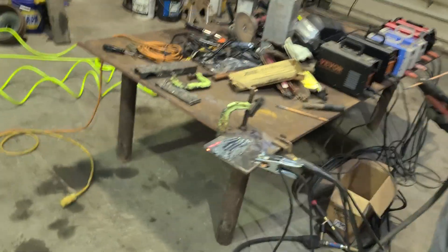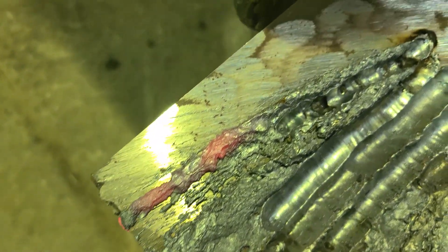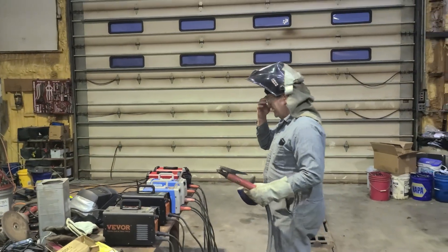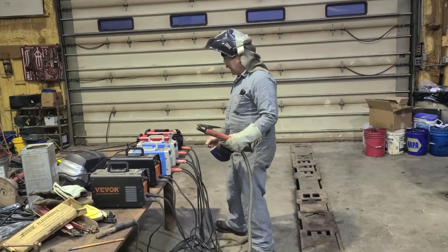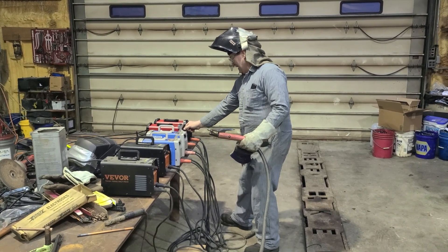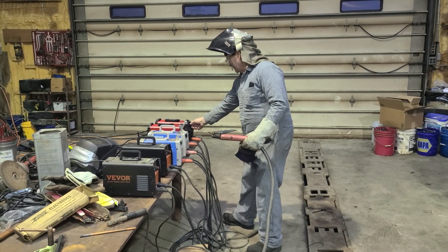I'd have to say you can actually do carbon arcing — there's that last groove — with the 110-volt welder. I also know that at that setting we are drawing over 20 amps, so I'm going to turn these down. When these are set at 80, it will peak out at just about 20 amps.